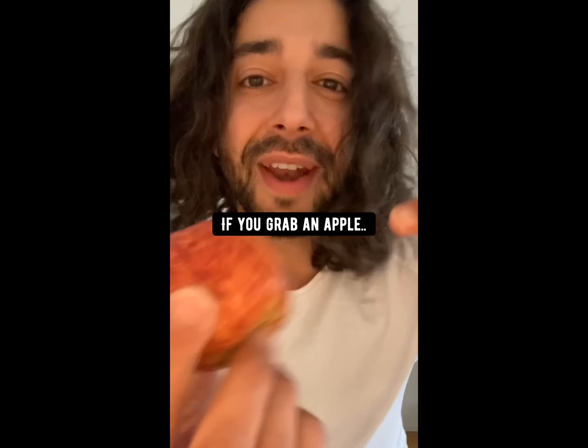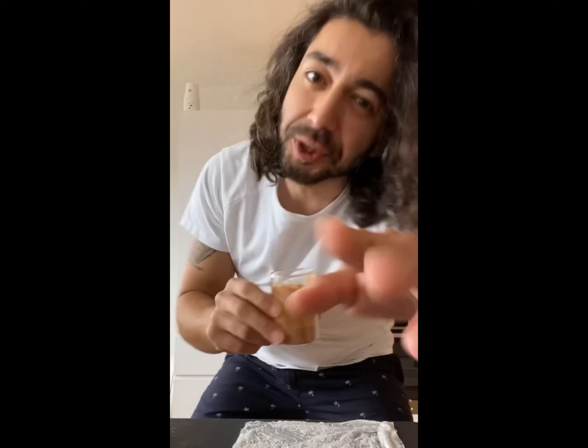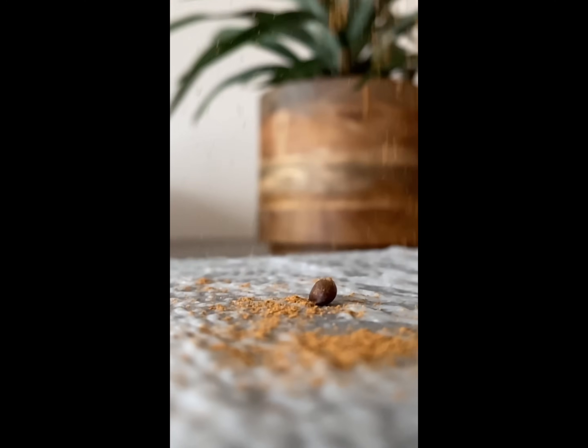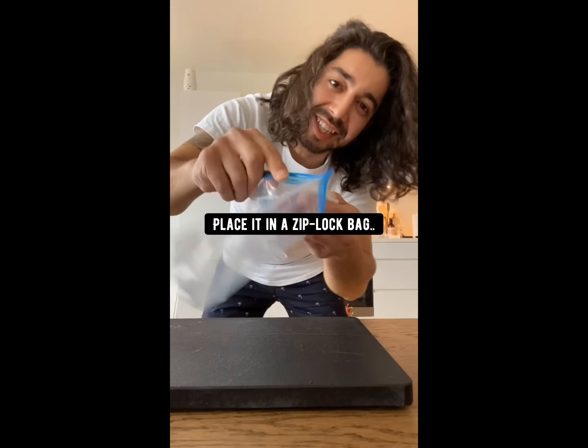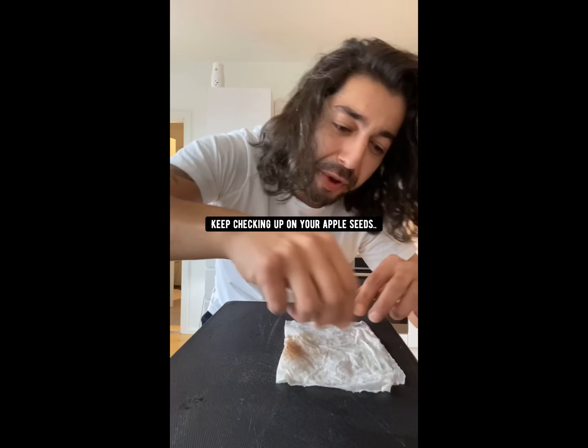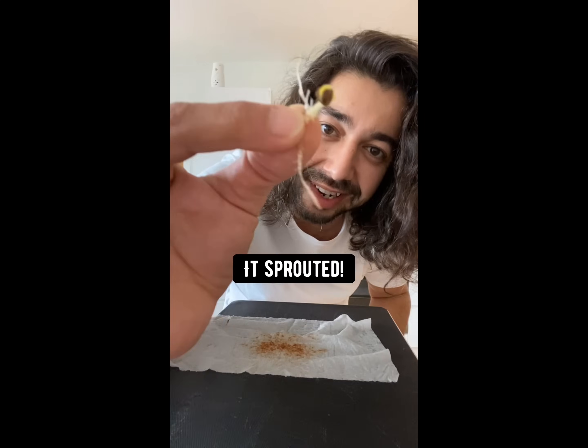Did you know if you grab an apple, slice it in half and take out one of the seeds, wet a paper towel, put the seed on top, then sprinkle a little bit of cinnamon on it, fold the paper towel over a few times, place it in a Ziploc bag, zip it locked, and then store it in the fridge. In nature, apple seeds go through cold temperatures — this is called stratification. That's why we put them in the fridge. Keep checking up on your apple seed and pretty soon you'll see boom, it's sprouted.